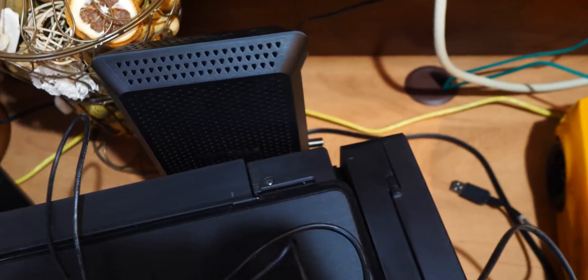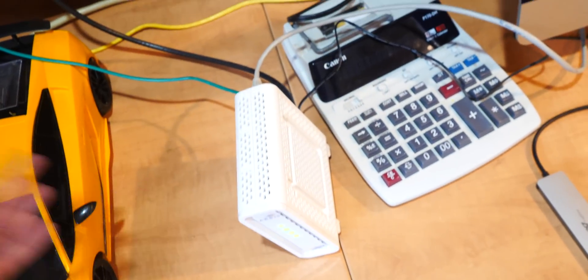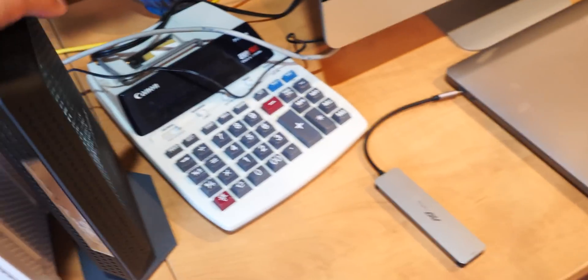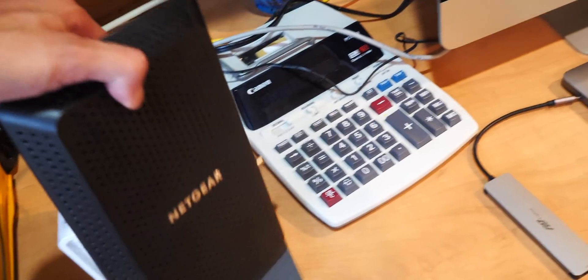Everything is now plugged in. The lights are blinking. The coax cable is plugged in too, and all the lights on the front are on. I'm pretty sure I have to contact my ISP to let them know I got a new modem and to stop billing me for the old lease. We want this new one to work so we can get better speeds. Look at the size comparison with the old one — the old one's pretty hot because it's been running for a while. This new one looks more sleek.